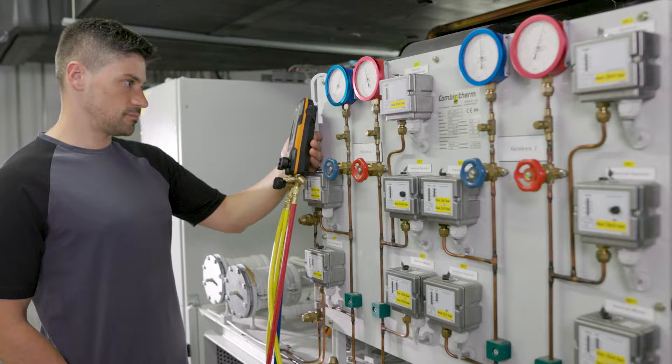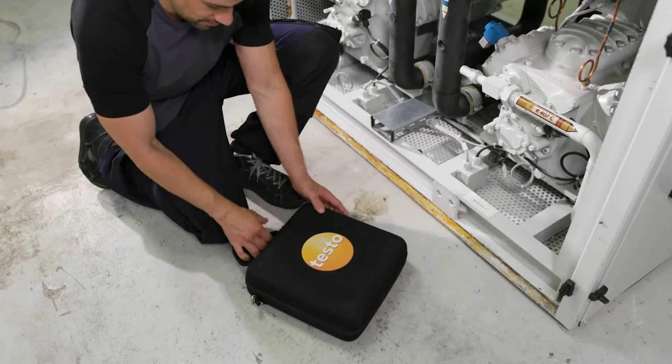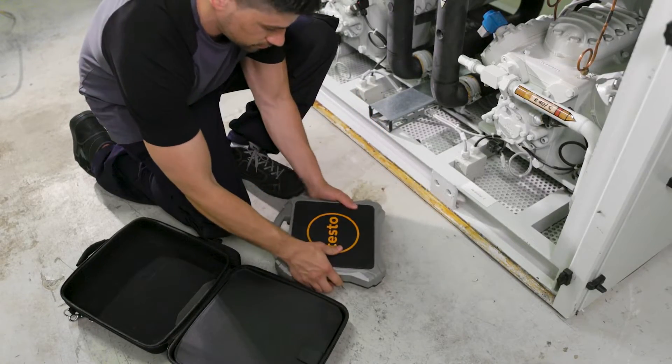This is where the automatic refrigerant charging system comes in. It consists of the new wireless digital refrigerant scale, the Testo 560i, with intelligent valve.